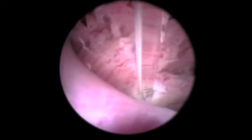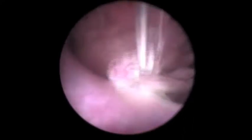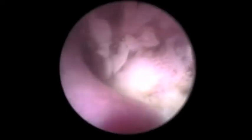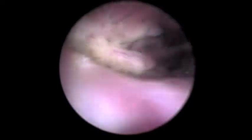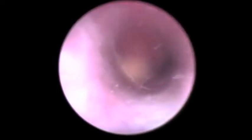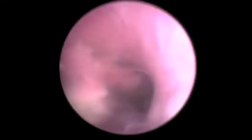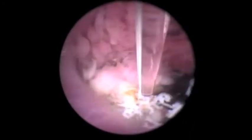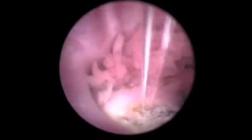Now we're back at the cystourethral junction. We're going to start energizing the laser, coming at the base of this tumor because it's fairly obvious where the base is, and we can do so without damaging the urethral wall. We're going to cut through the base — notice the tissue turns white. The biolaser has an affinity for pigments, which includes hemoglobin, so that laser energy is drawn right into the tumor. It does take a fair amount of time to remove the tumor, even when it's this small.